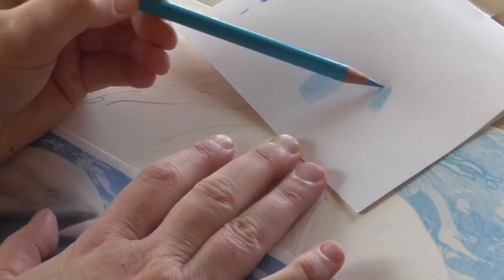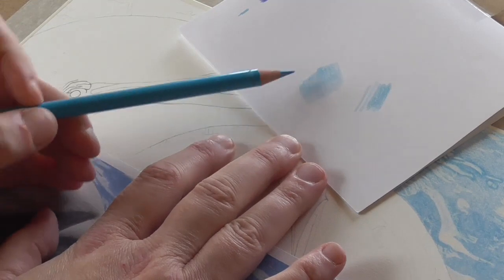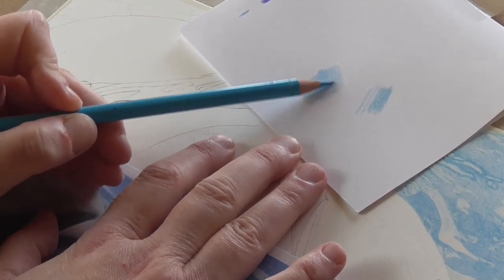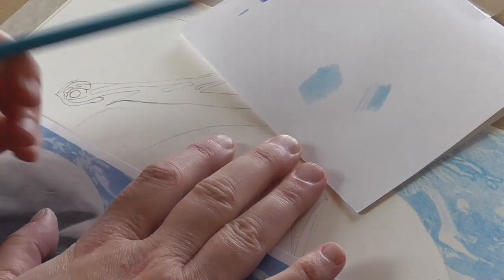You can see it's very obvious with the straight lines there, but when you look at this one, because you're going over the lines you've already put down with more lines, they all blur into the same thing so you can't actually see the pencil lines.